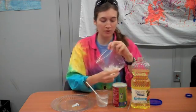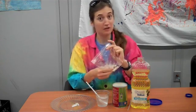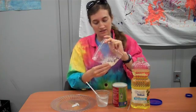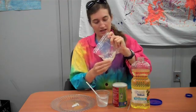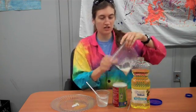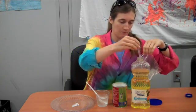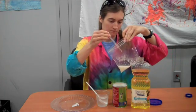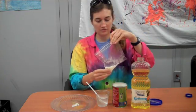If you've made oobleck before, it's similar to that, but this has more water in it so it'll be waterier. Once you get that mushed together, we're going to add just a couple drops of vegetable oil — just two or three drops is enough. Mush that in there.